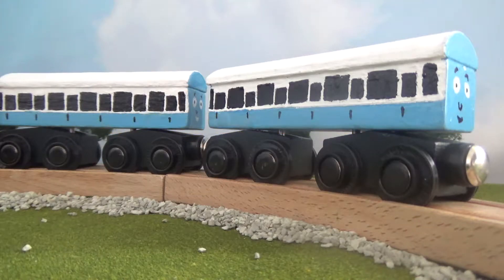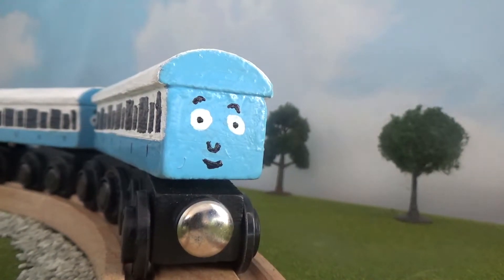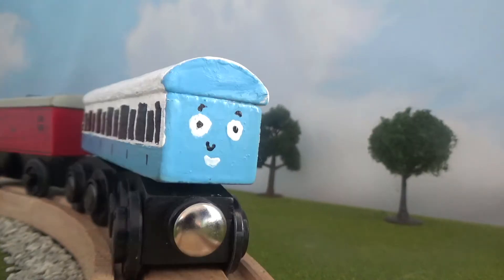Both were made out of O'Brien Express Coaches. If you want to tell the difference between the two, Gertrude has an open smile, while Millicent has a teeth smile.